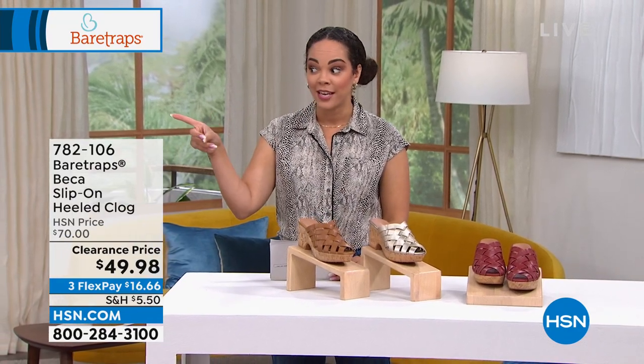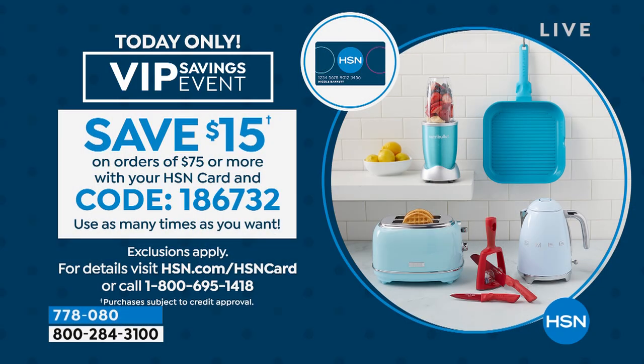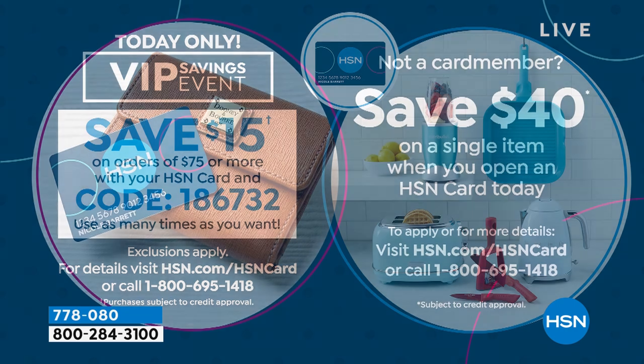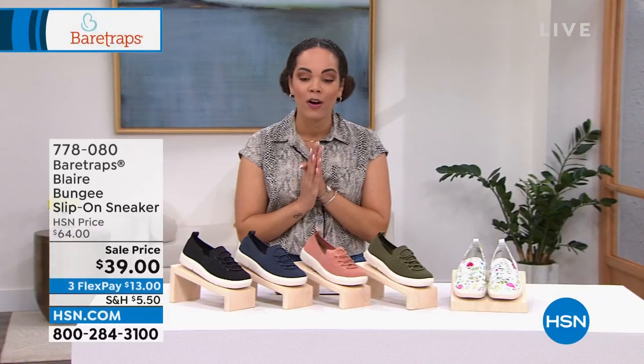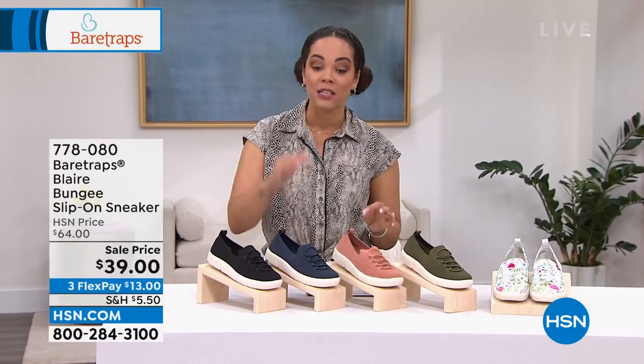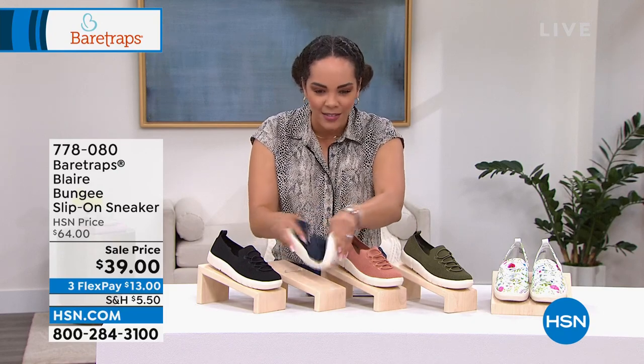We're going to move over to a loafer-style sneaker, 40% off, at a sale price of under $40 — we usually have it at $64. You see the bungee because you don't have to worry about any laces with this. I love the flecks you get on this — these are great whenever you're packing. Love that you have the little tab on the back too to slide in. This right here is your navy, right next to the black. Also have it in rose, olive, and white multi.